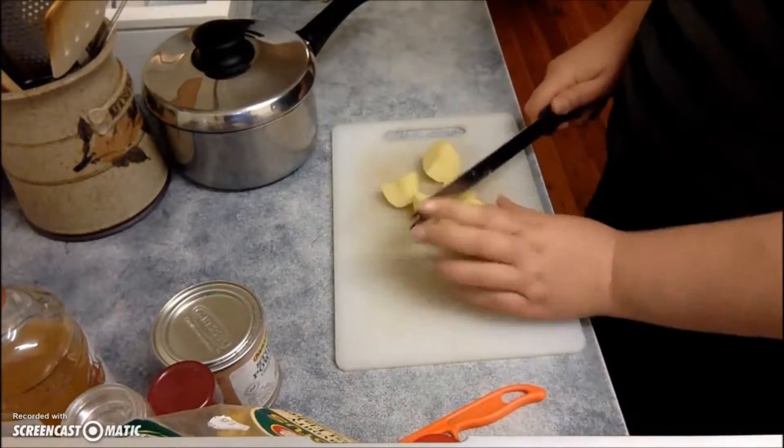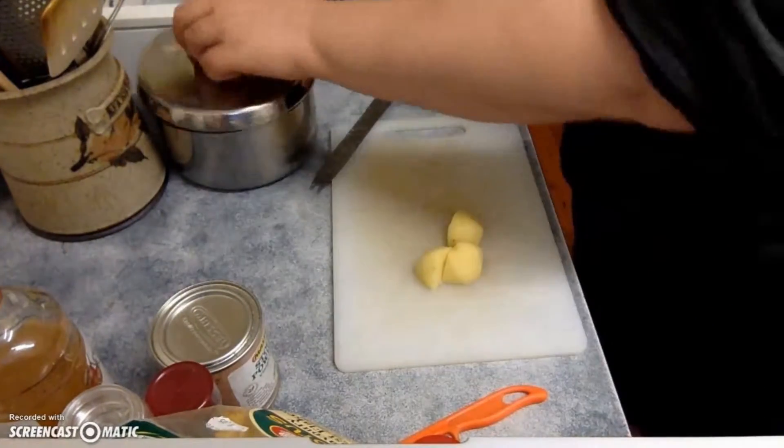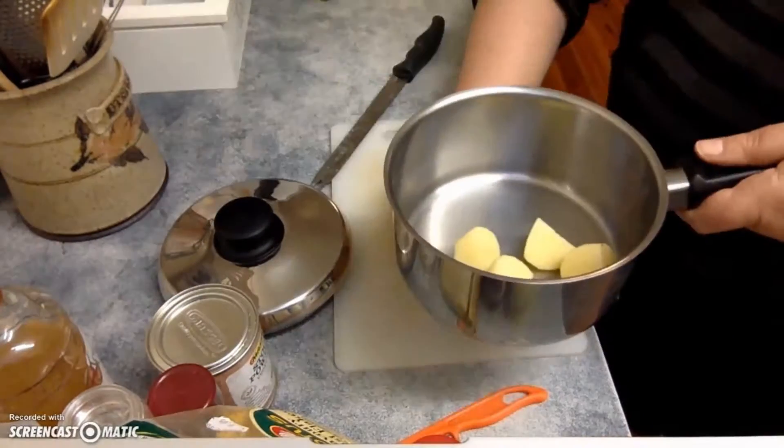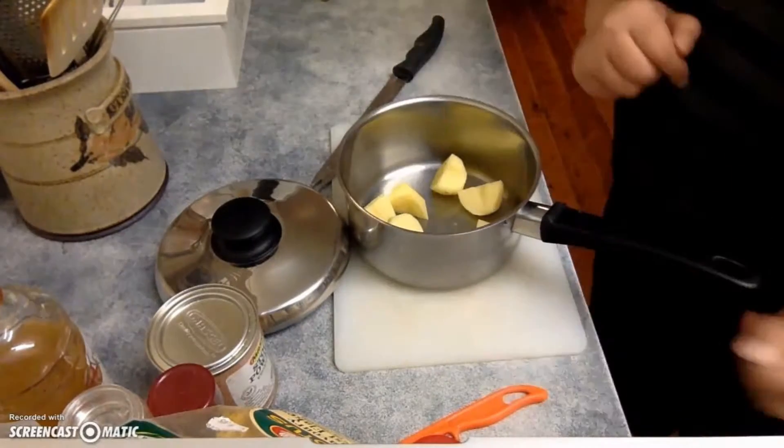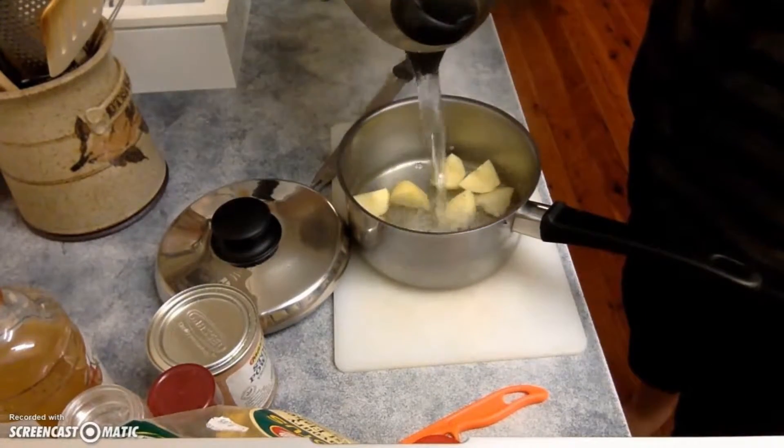First up, you'll need to chop up the potatoes. You only need to do them roughly because they're going to get blended later. Then just add some hot water to that and put them to the boil and cook them until they're soft.